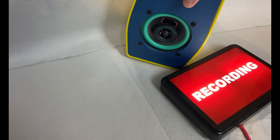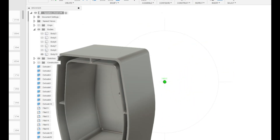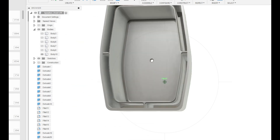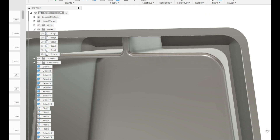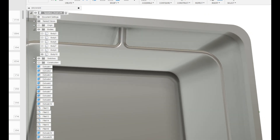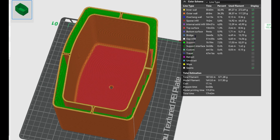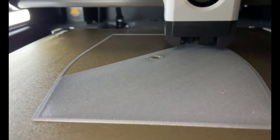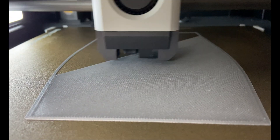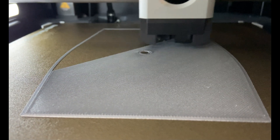I had to do some changes in my 3D model and I made this version which has room for some heavy material inside on all sides. I'm also going to fill some in the bottom of the speaker. This is the sliced model — the green parts are all the supports. Laying down the first layer on my Bambu Lab P1S, and this is again printed in PETG.